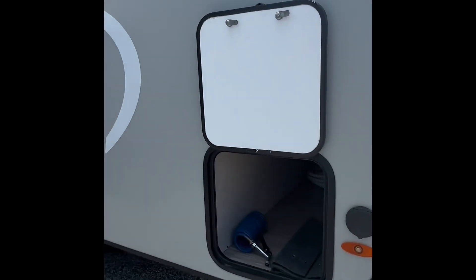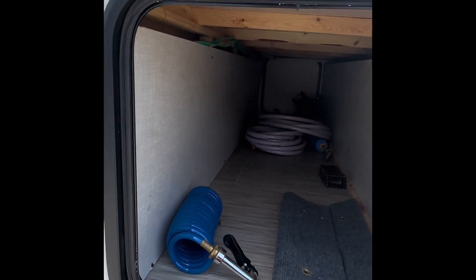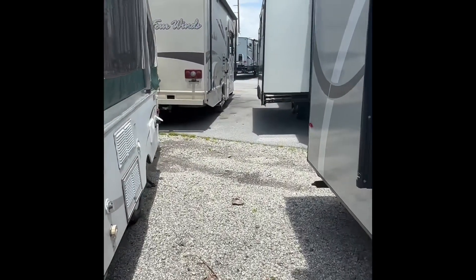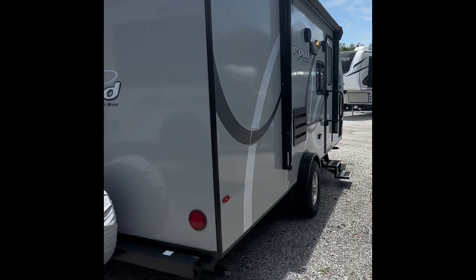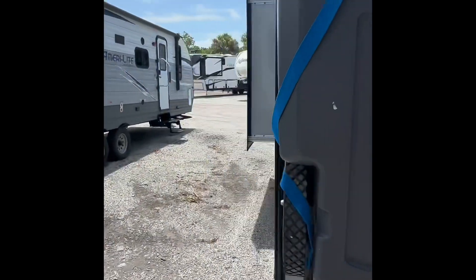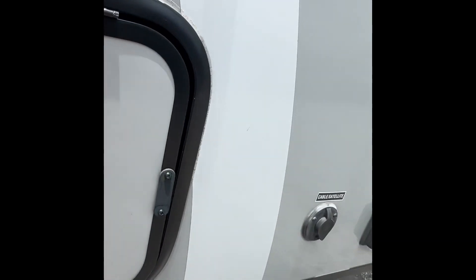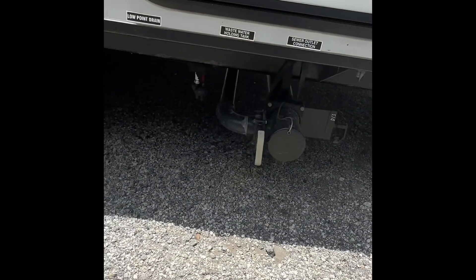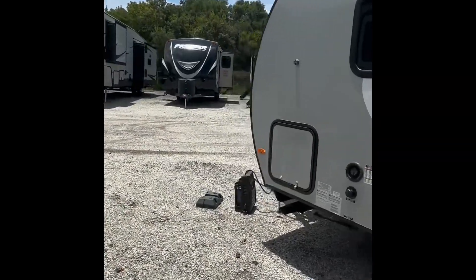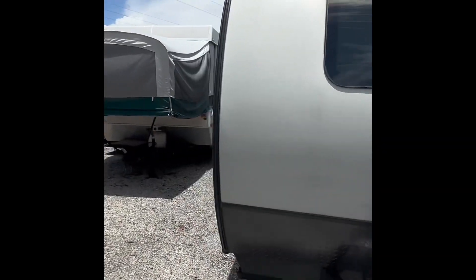First thing I'll show you here is this outdoor storage. Spacious and wide, there is also another entrance on the other side over there, but very long and can definitely fit most of your storage needs. I'll just give you guys a walk around the camper so you guys can get a feel for it. More storage right here, and here are your tanks down here. There's that other entrance to the first storage I was showing you.